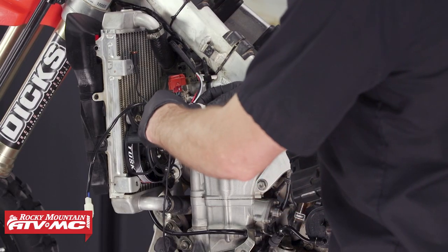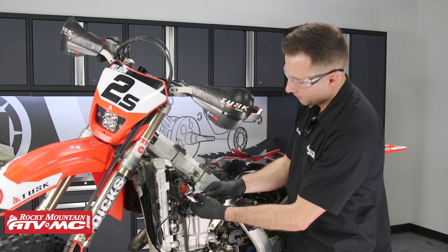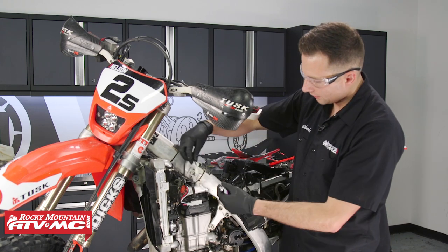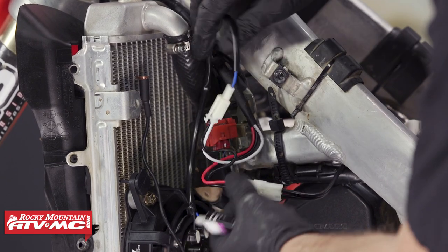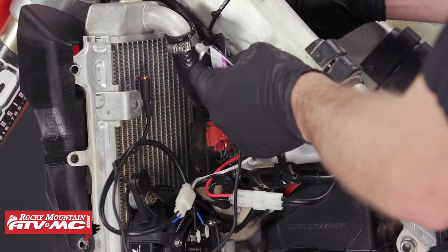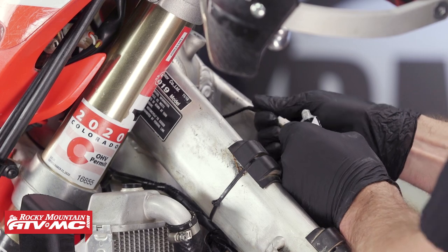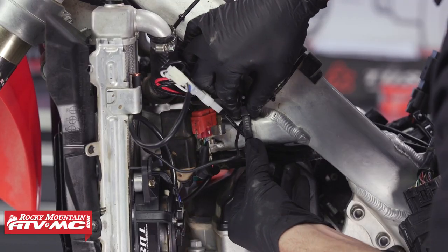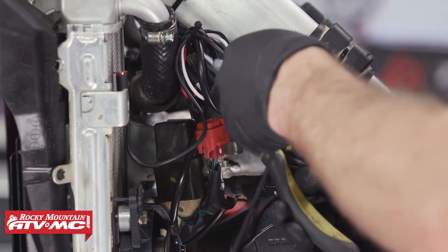Now that all the wires are routed to the central location, we're going to start making connections. I'll start with the power lead harness and put a little bit of dielectric grease on the connectors, then start plugging everything together. When you do your routing, make sure all wires are away from any pinch points or hot spots like the exhaust. Plug in the fan connector, then the temperature sensor lead from the digital thermostat. After making all your connections, go back through and make sure all the wiring is securely mounted using the zip ties that came in the kit. Depending on your machine, you may need additional zip ties.